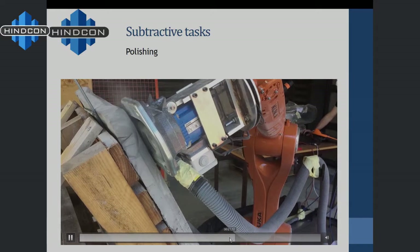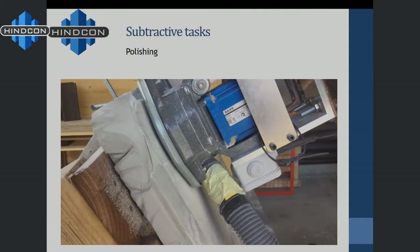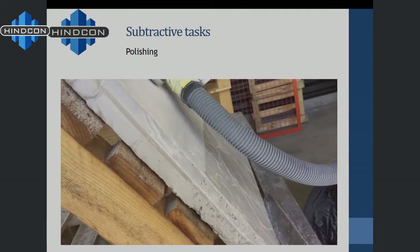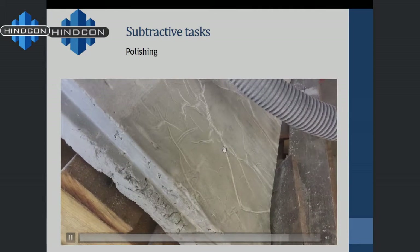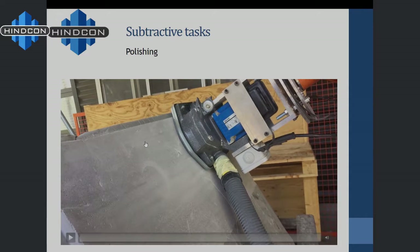As you can see in the movie, the robot is running and removing concrete. From a very rough surface, in one or two passes we can already get a clean surface. It's just a flat surface for now — nothing more complex — but that's the polishing result.